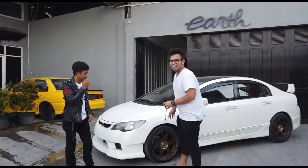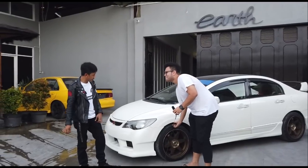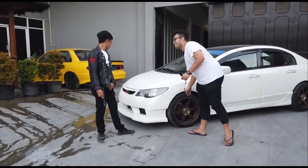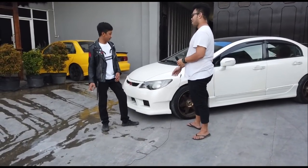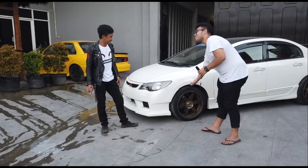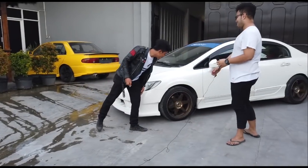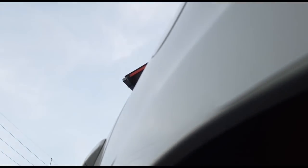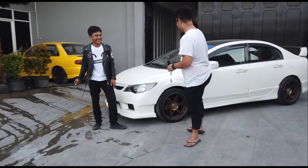Looks great! Are you thinking of lowering it? Yes, thinking about it. Maybe tomorrow, since it's already late today. Tomorrow want to lower it. The vendor recommends grinding the fender instead of rolling for the FD. Don't roll, grind it. Someone I know got rolled and it went bad — don't do it.